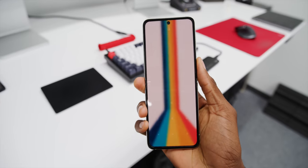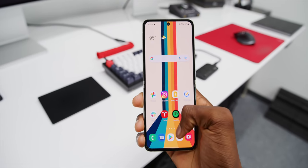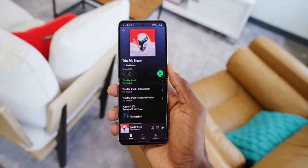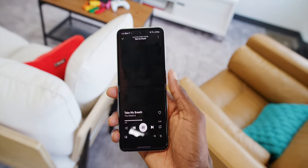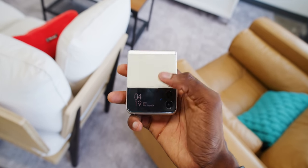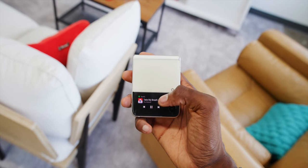With this phone, the Z Flip 3, the ambition is still pretty simple: give us a regular phone for regular use and then let us fold it shut into a smaller form factor, kind of like a throwback to the flip phones of yesteryear. There are a couple new features on this year's version that really make it more usable. In my order of importance: the new refreshed design, the much improved build quality, and the bigger, much more usable outside cover screen.